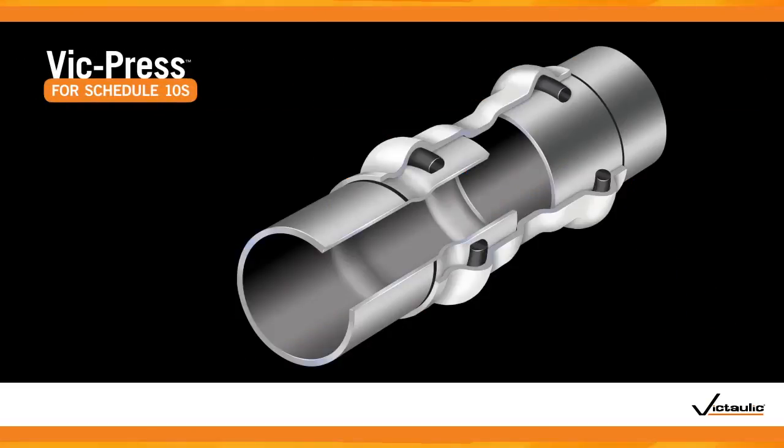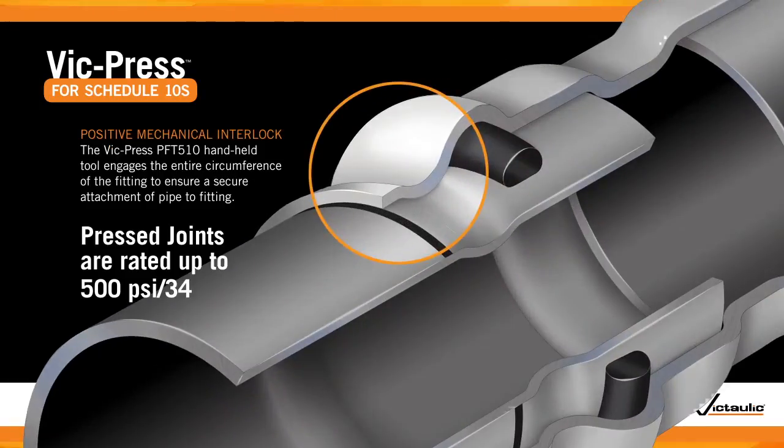Unlike other press-to-connect systems, VicPress couplings, valves, and fittings are pressed to create a positive mechanical interlock, creating a 500 PSI joint.